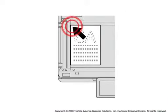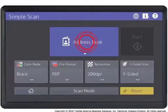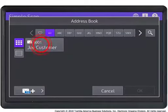Place originals on the copier glass or in the optional document feeder. Press Simple Scan. Press the address book icon. Select an email contact and press OK.